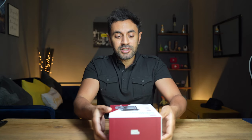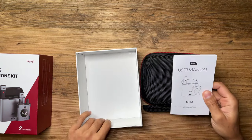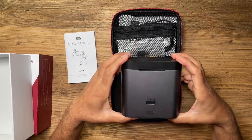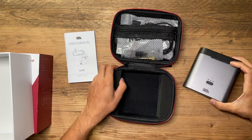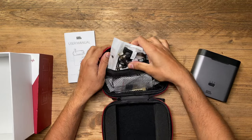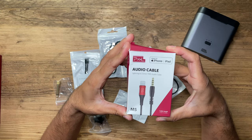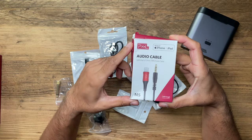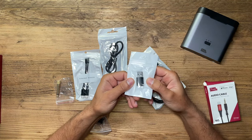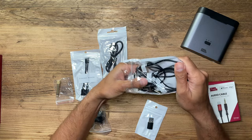Let's go ahead and unbox this and run through some of the other key specifications. It has a carry case and a user manual. There's the charging case — I'll run through more detail about that in a second. There are quite a lot of accessories in here. You've got an audio cable for iPhone or iPad — it's a lightning to TRRS audio cable, which is great if you want to set this up with your iPhone. You also have a USB to USB-C adapter, plus a whole bunch of audio connection cables for various devices.